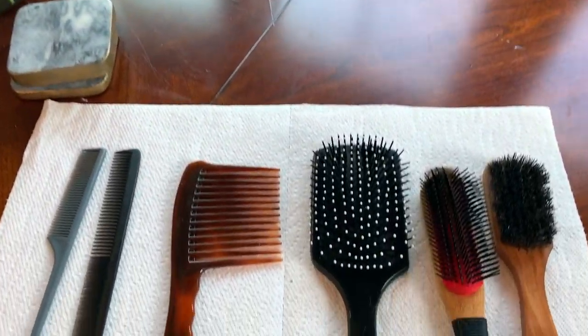Hey guys, welcome back to my channel. If you are new here, I am April Sunny, and today is makeup-free Sunday, because I'm going to be cleaning my house and doing the laundry — prepping for the week. While I'm doing so, I'm going to be cleaning my hair tools. It's very important to clean your hair tools, so I'm going to show you how I clean my hair tools at home. Don't forget to like, share, and subscribe. Let's get started!